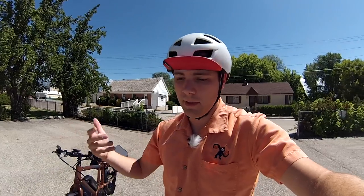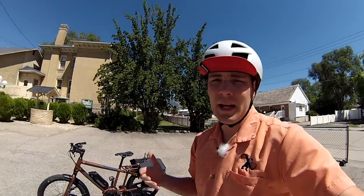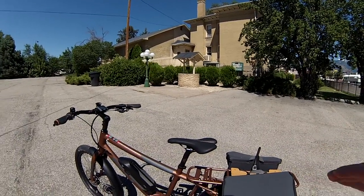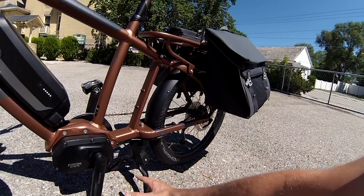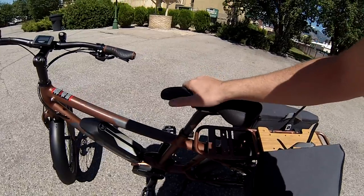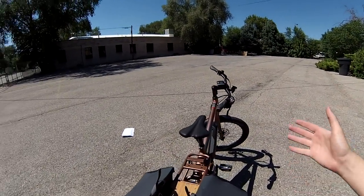That's really useful for stopping power. If you didn't know, most of your stopping power from a physics standpoint comes from the front brake. So it's actually a good thing to have a larger brake on the front, because that's going to have more heat dissipation and more stopping power as you're riding. The dual-sided kickstand pops out and helps you load cargo without worrying about the bike tipping. If you had a single-sided kickstand with the bike leaning, it'd be pretty tough to safely load kids on the back.